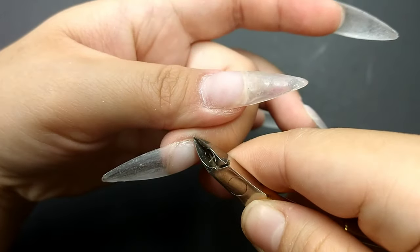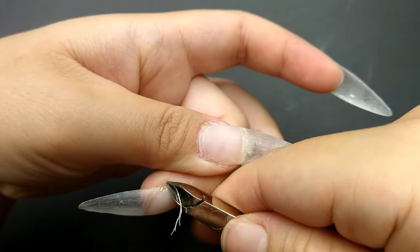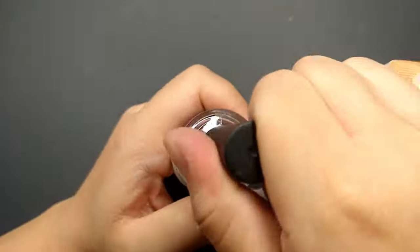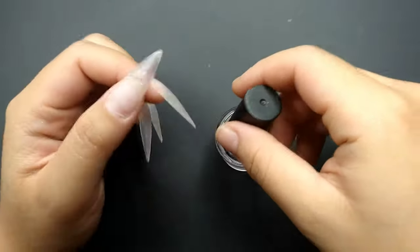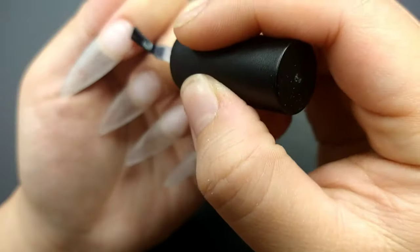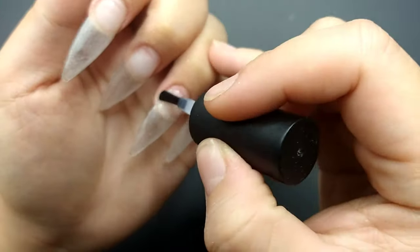I haven't done this for a while so I have a lot of cuticle here. I do the same thing to the rest of the fingers, and then I apply the hydrator and primer. From here we just do it like how we'd do any nail set.